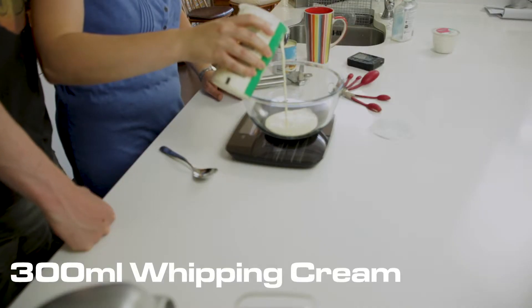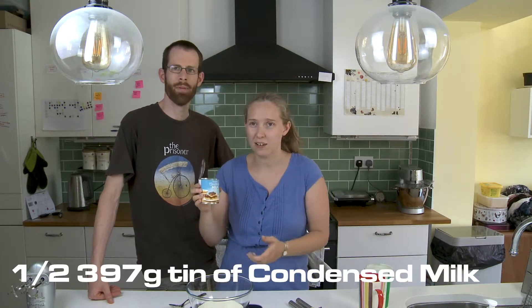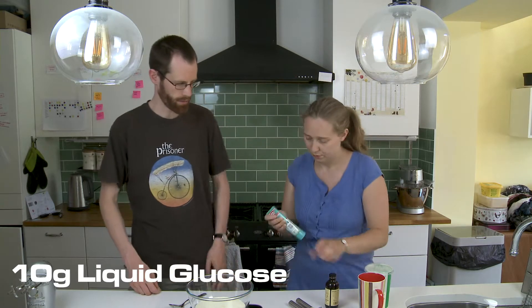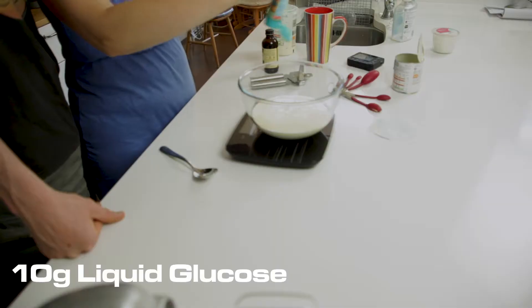We need 300ml, and then we need sweetened condensed milk. Liquid glucose — ooh, liquid glucose. We need 10 grams, which is probably about 2 teaspoons.